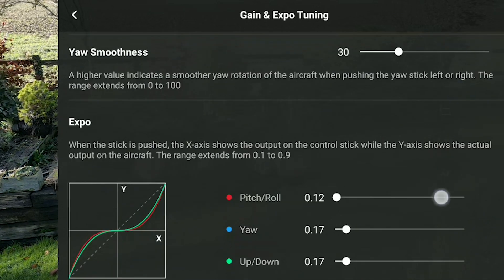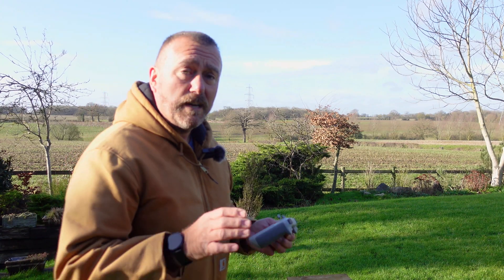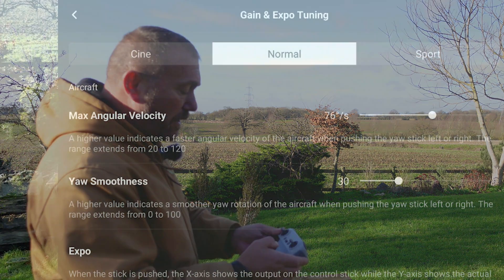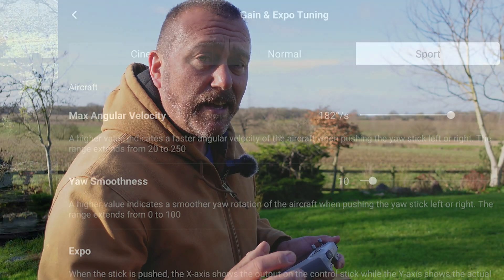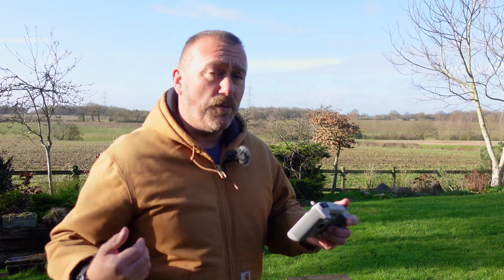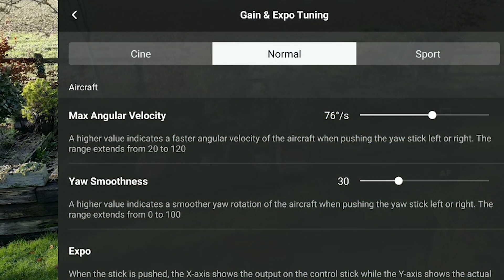You'll see a new screen with some little graphs, and this is the screen that is critical for adjusting the smoothness and making things as smooth as you want. You'll notice straight away there are three versions of this screen: Cine, Normal, and Sport — because you can actually set and save different adjustment settings for different flight modes. In sports mode you want things faster and more dynamic; in cine mode you want things even smoother. For now I'm going to stick to Normal mode.